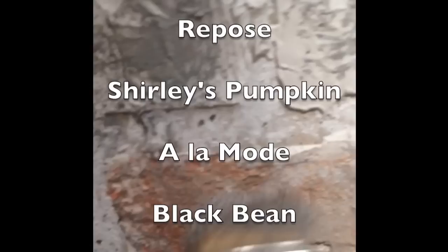I started painting the compound before it was even dry — this was great because the color of the paint became part of the joint compound. For this project I used the colors Repose Gray, Shirley's Pumpkin, Ala Mode, Black Bean, and Tonya. You can paint the brick any color you like — that's the great thing about this project, you are your own artist. It's helpful to look at several pictures of brick structures and study what brick really looks like. The key is to layer the colors for an overall authentic effect.